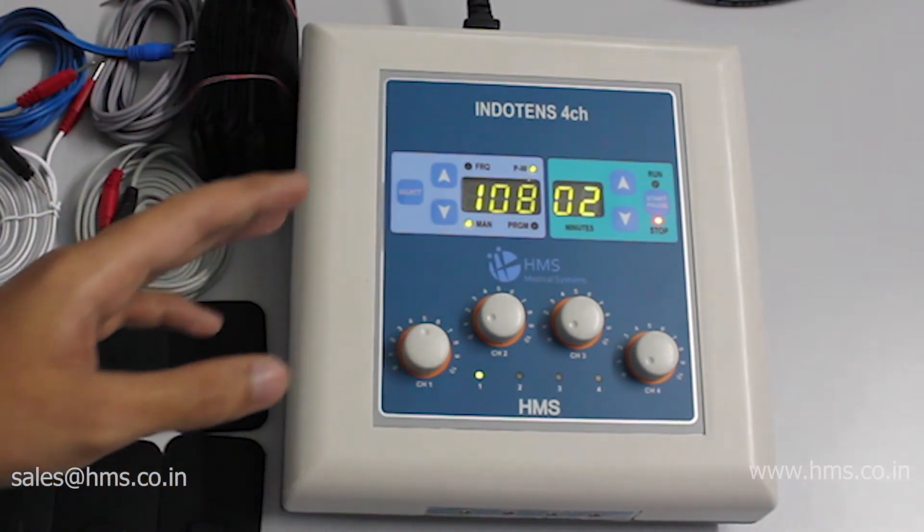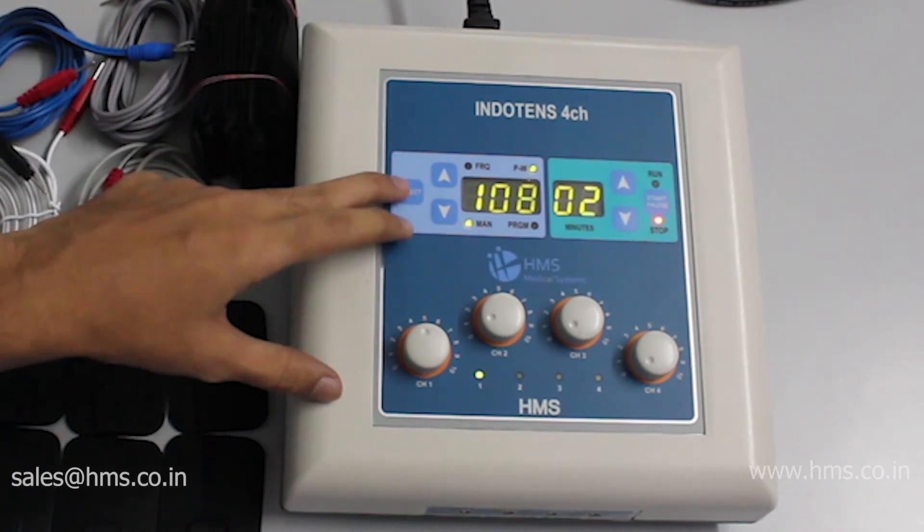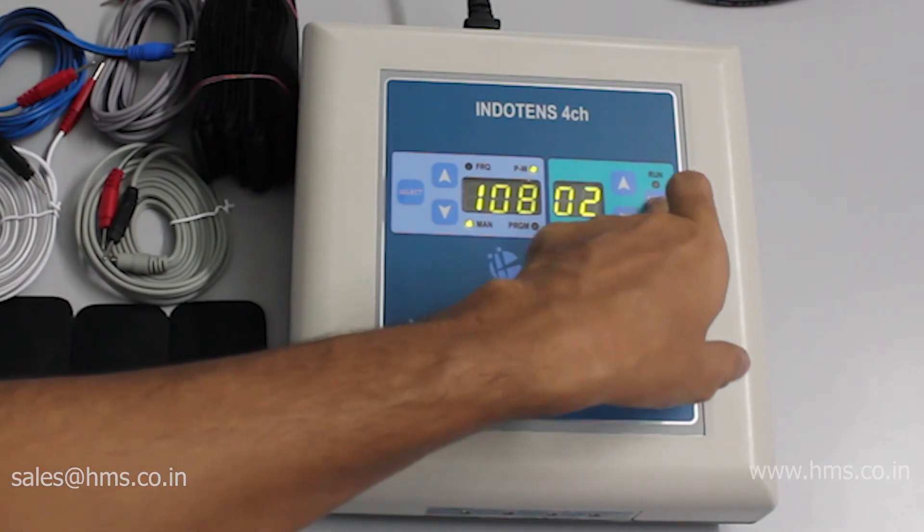This safety feature is also available on the basic model, the Indotense 4CH. Now let's go over the other pre-programmed programs available with the equipment.